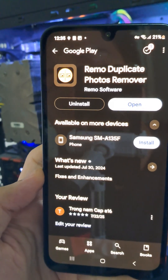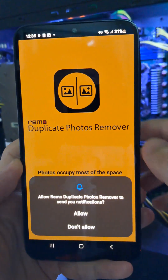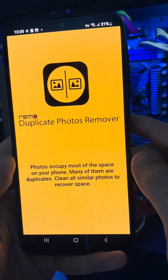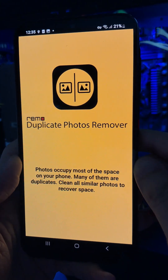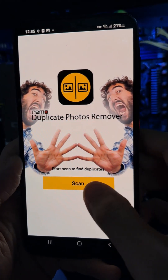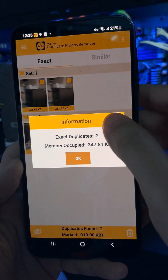Once the app is installed, open it and allow all the required permissions to get started. Tap on the Scan button. It will search your entire gallery for duplicate or similar photos.